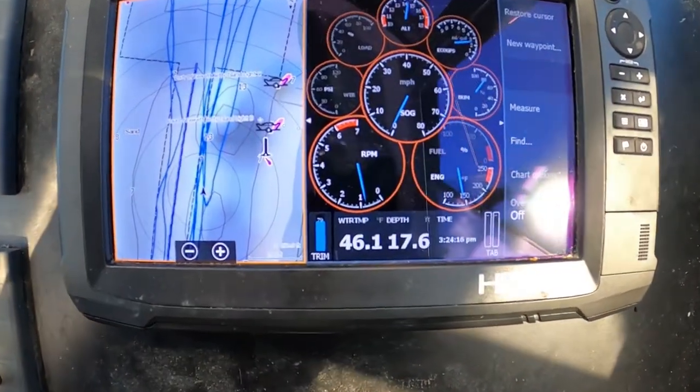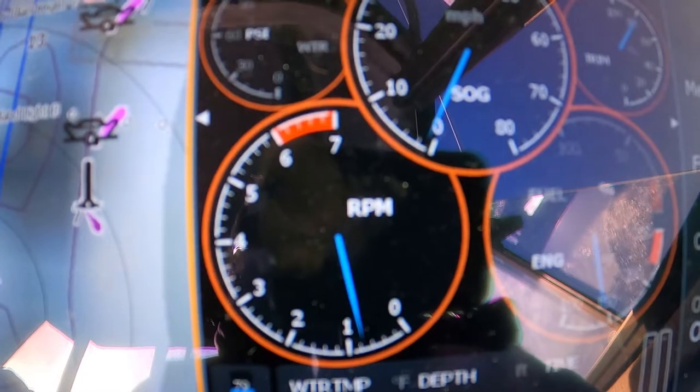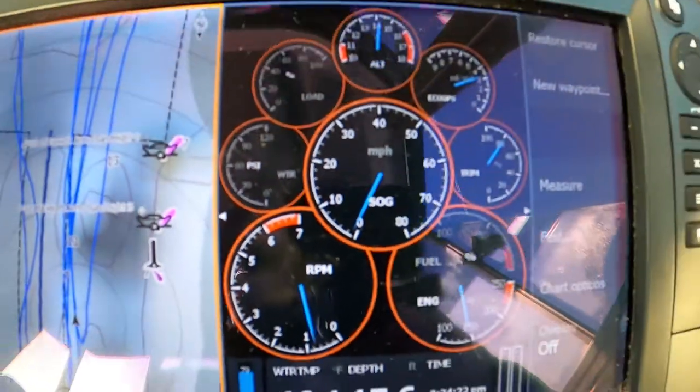So, I was asked this week about trolling mode on the Honda BF150A. And you can see right now, we're sitting at about an 800 RPM idle.